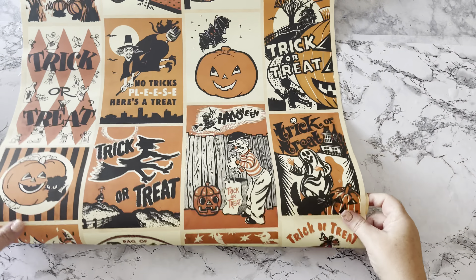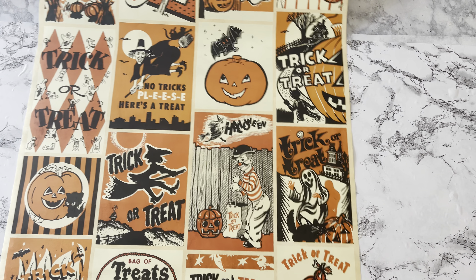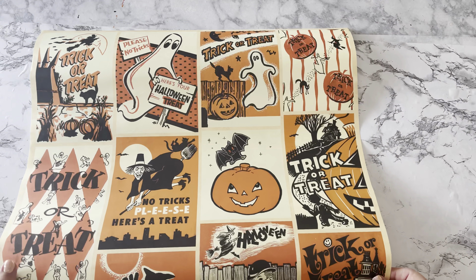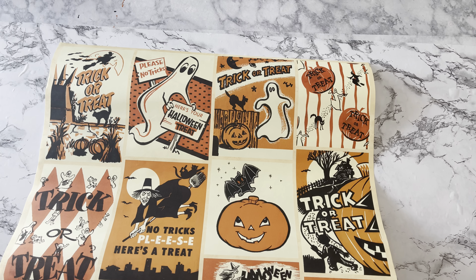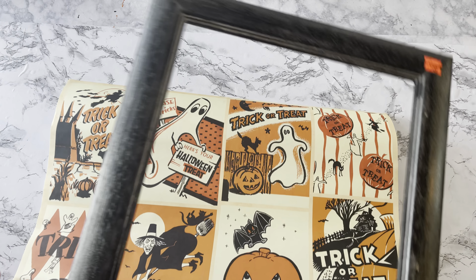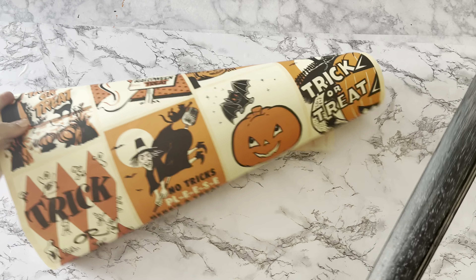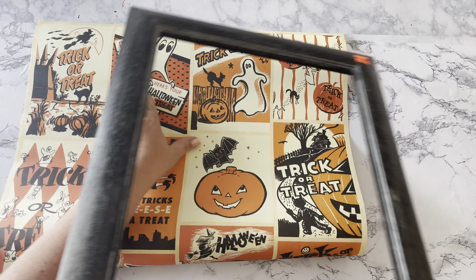I only wound up buying one thing from that booth, and it was this really neat reproduction vintage Halloween poster. I paid seven dollars for it — I've seen it online for eight dollars, so I guess I got a good deal. If I can find that link I will link it in my description box below. I'm going to frame it out using this clearanced picture frame from Hobby Lobby — it was only two dollars and some change.